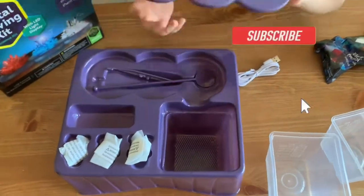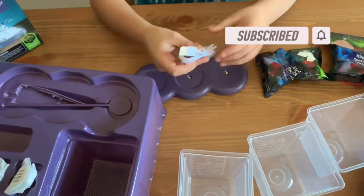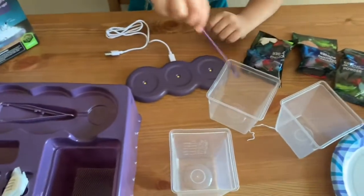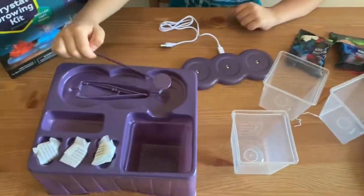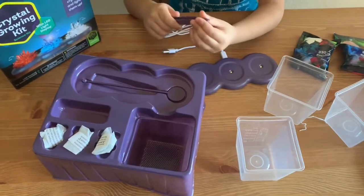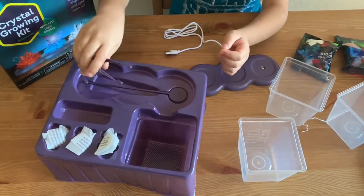Here is the blade, so you're going to put this like here. And then it comes as a spoon and a stirrer, and there's three of these for each one. And then there are tweezers to touch these, because these are stuff that you have to touch really gently.